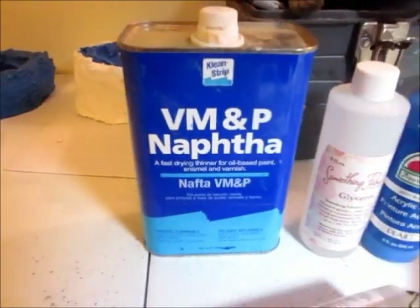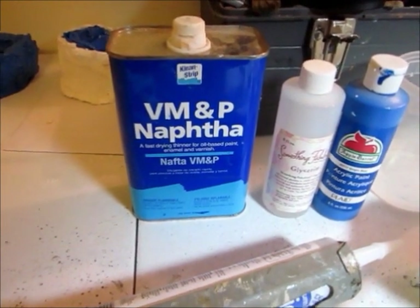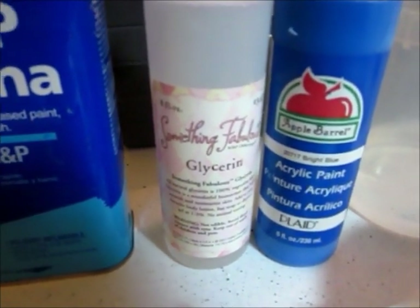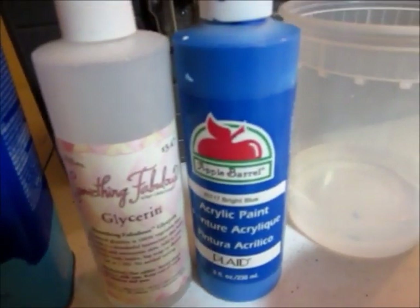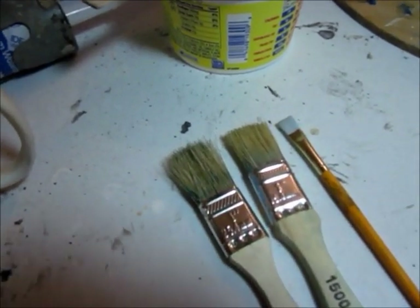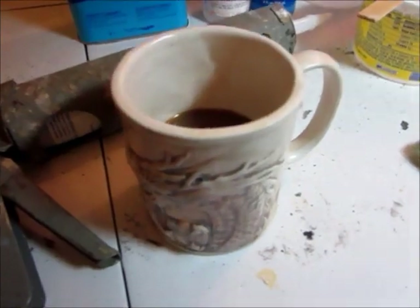Naphtha — use in a well-ventilated area because it has chemicals in it that will kill your brain cells. Some glycerin, which you can buy at the hobby store in the soap making section. And then acrylic paint, any color. A little bit of water for brushes. I have a couple of different brushes, mixing containers, and of course, coffee.